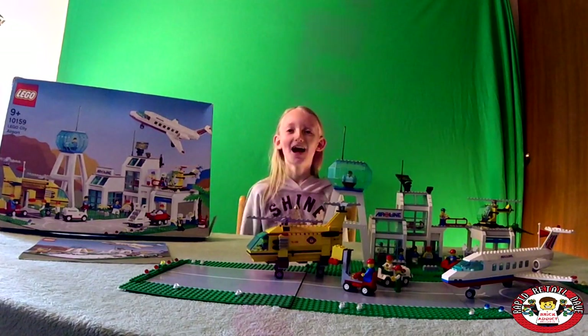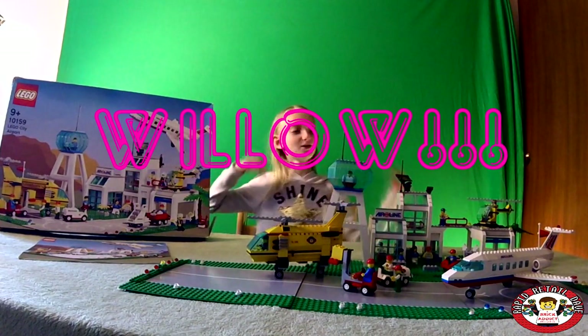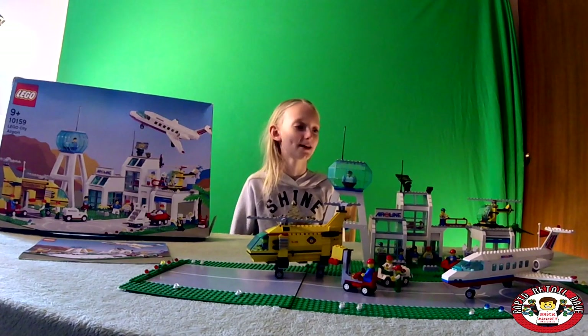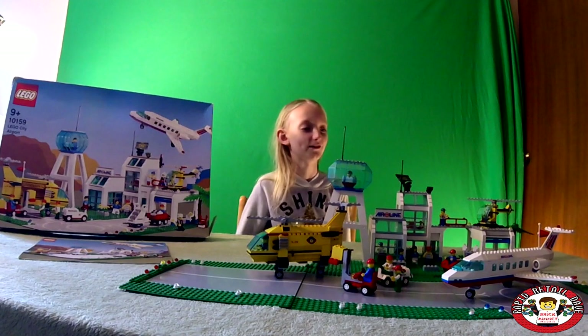Hey Brick Addicts! I'm Willow and today we will be doing a review on this LEGO Vintage Airport set number 10159.